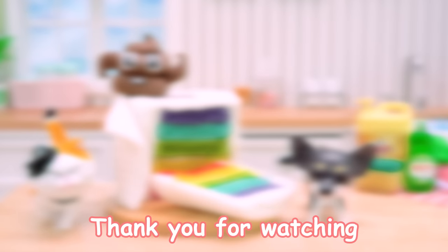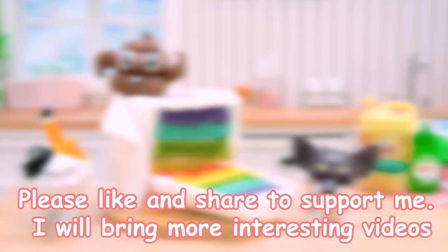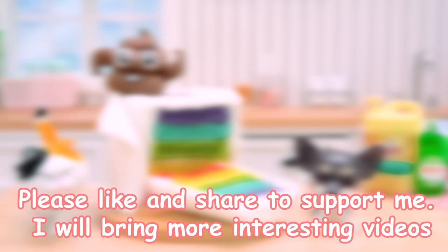Thank you for watching. Please like and share to support me. I will bring more interesting videos.